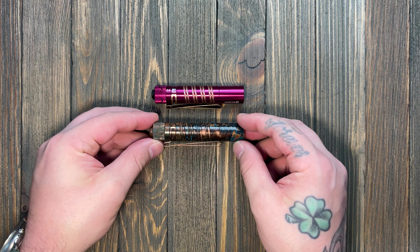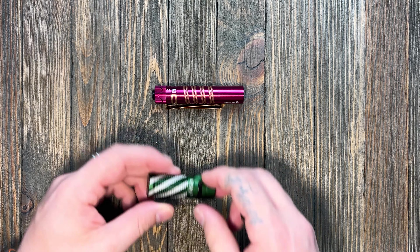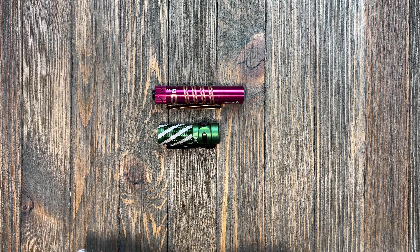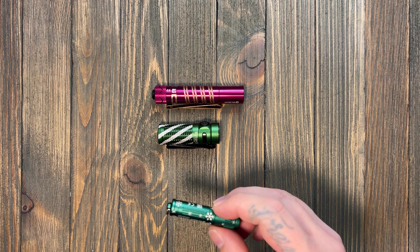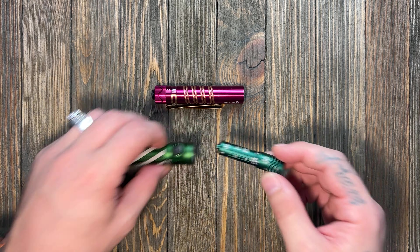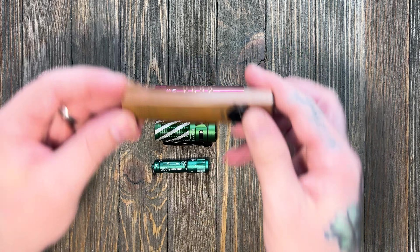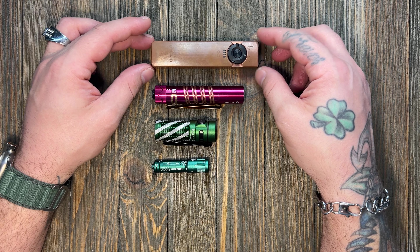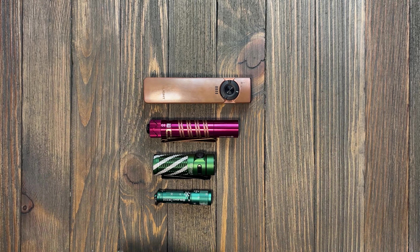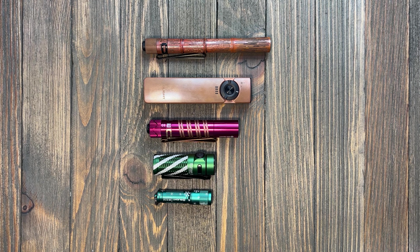We already had it up against another i5 and it's the same body size. Next to the Baton 3, the Baton 3 has a much better carry profile. Compared to the i3E, Arc Field — which is kind of a thick boy — and the i3T tall, the i5R sits right about in the middle size-wise.